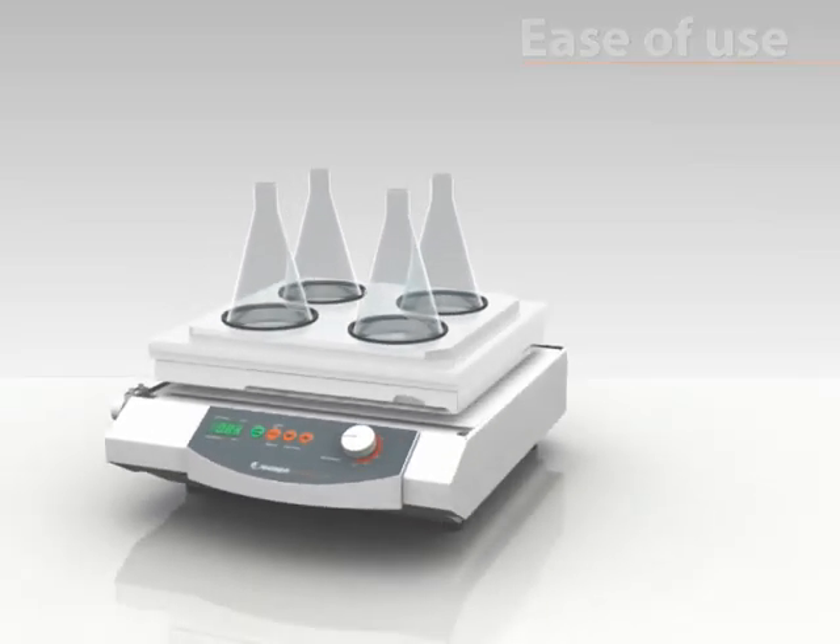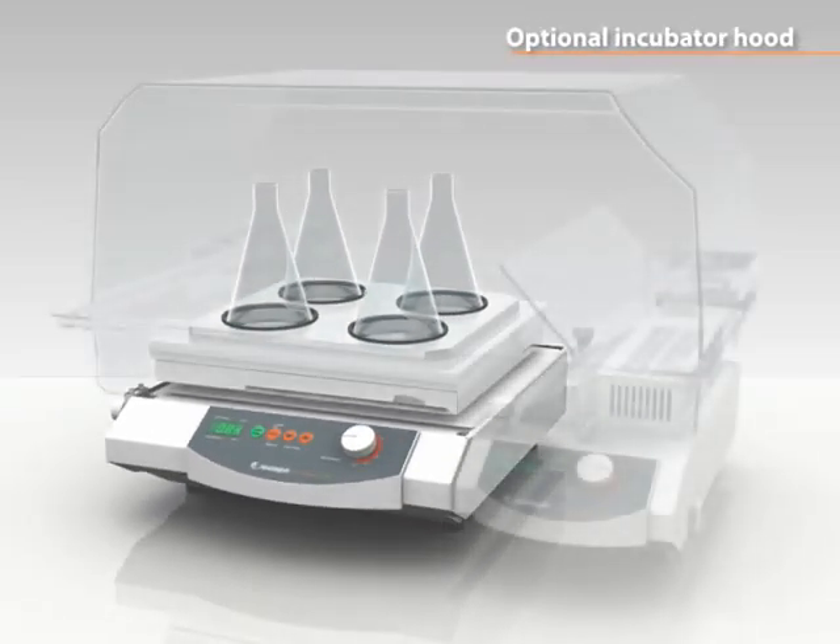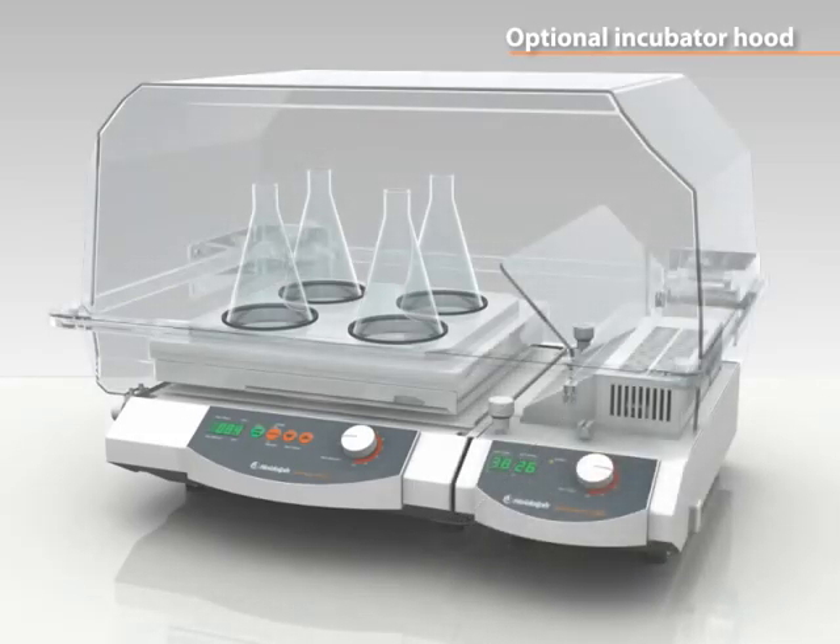The platform shakers are suitable for the optional incubator system and are recommended for applications which require variable temperature control.